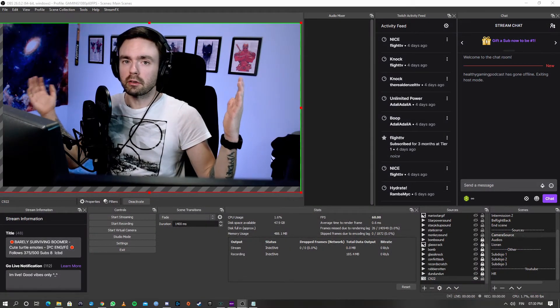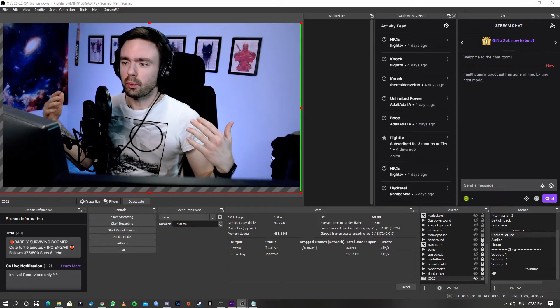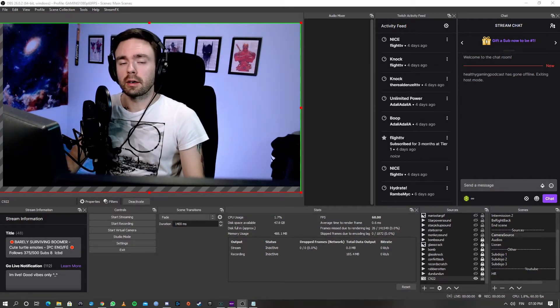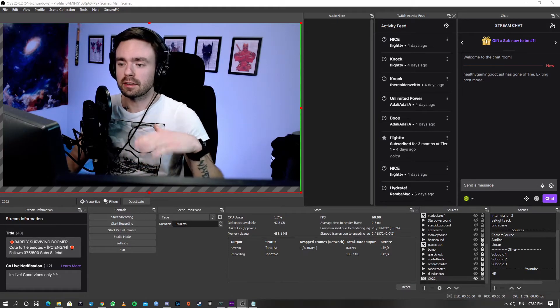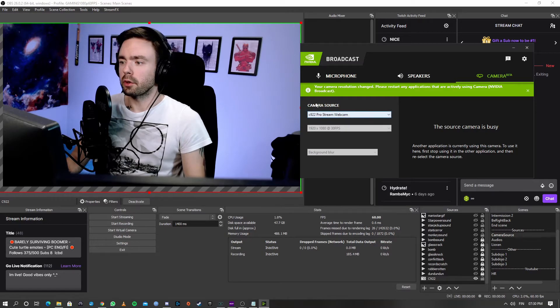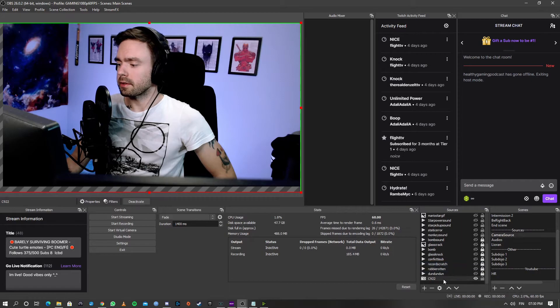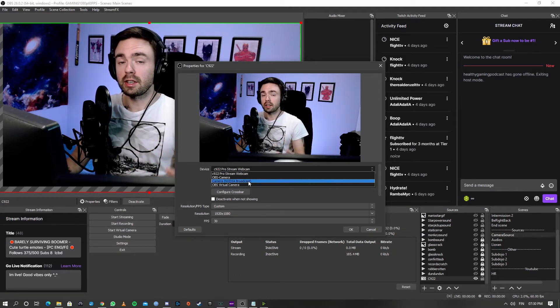So now our webcam is already looking super nice compared to what it was when we started, but it still doesn't have that DSLR feel or look that we're really going for. So if you have an NVIDIA GPU, you can go ahead to NVIDIA's website and download their NVIDIA Broadcast engine — I'm going to link that down in the description as well. Basically you just download it and install it, super simple. Then when you open up their software, it's going to look like this, where you have your camera source and you select your webcam. After that, you're going to go into OBS again and go into your webcam properties and select the new webcam that says NVIDIA Broadcast.